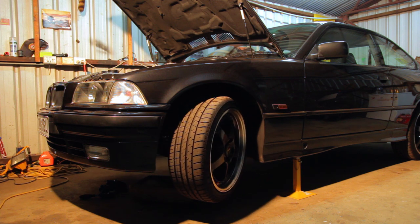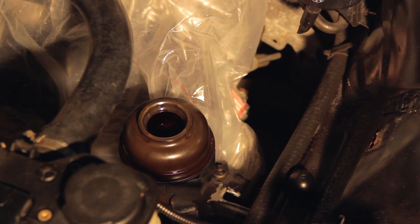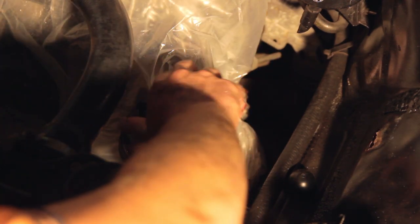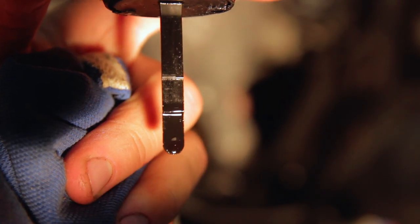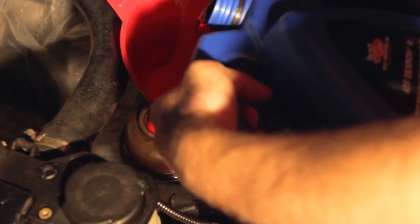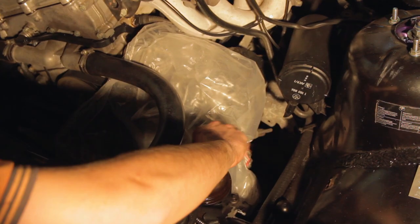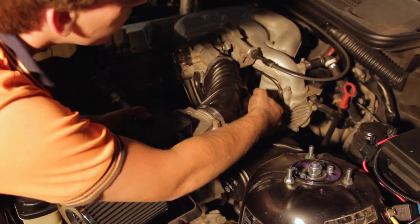It doesn't matter if it's above the max line of the dipstick as we aren't turning the car on yet. Once you've done this, turn the steering wheel from lock to lock a couple times. This will move the new fluid through to the pump and steering rack. There will be a little bit of old fluid which mixes with the new. Put the lid back on the reservoir then take it off to check the fluid level — it has dropped towards the minimum mark. Add in some more ATF until it's around the full mark. Then with the lid back on you can take off the plastic covering and put the air filter back in place.